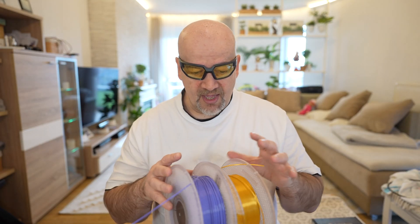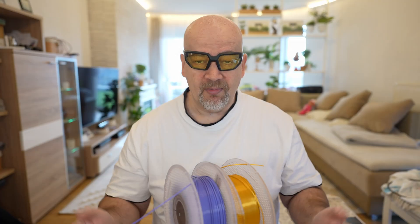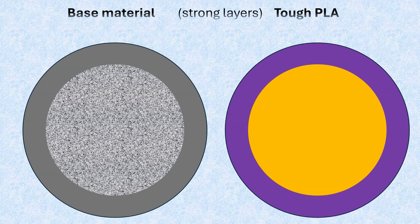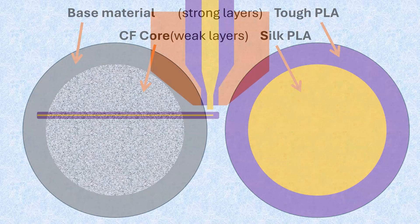Here I have the silk filament from Bambu Lab, which has the weakest layer adhesion of all Bambu Lab PLA filaments I tested. And this is a tough PLA which has the best layer adhesion from all Bambu Lab PLA filaments I tested. Don't search for these two materials — both are discontinued. With this I am simulating the carbon fiber core filament, where the tough PLA represents the skin with stronger layer adhesion, and the silk is the carbon fiber core with weaker layers.